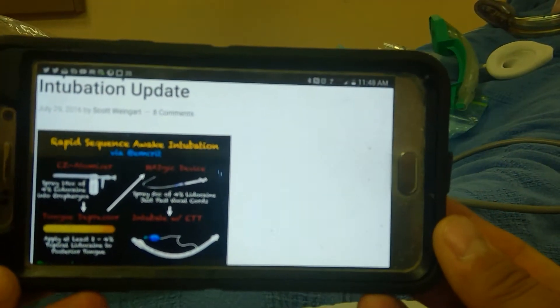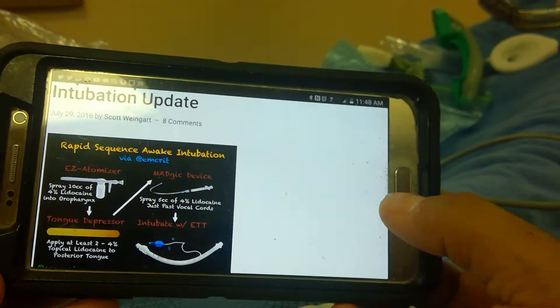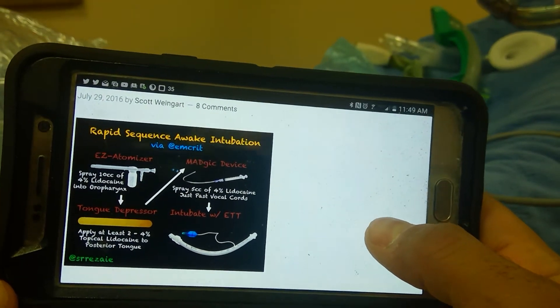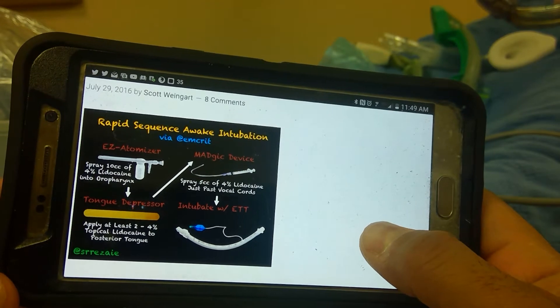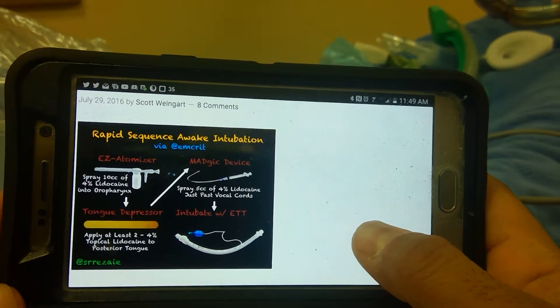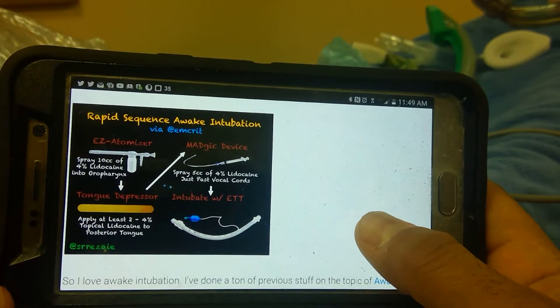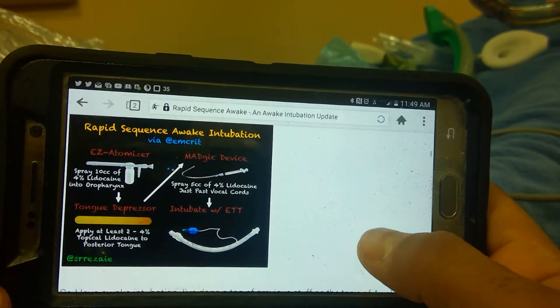Continuing the conversation — this is my project: getting a magic device, an easy spray atomizer, and getting this lidocaine that we either have in our pharmacy or order online, to topicalize patients for an awake intubation.